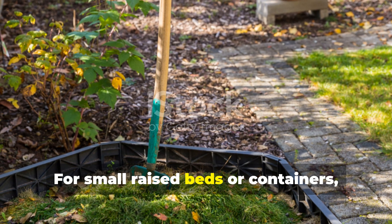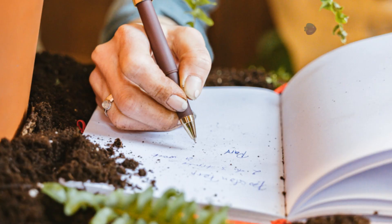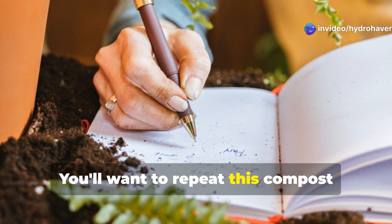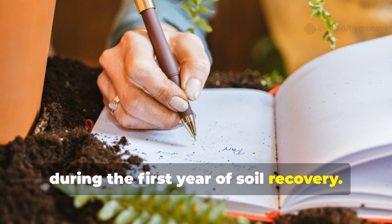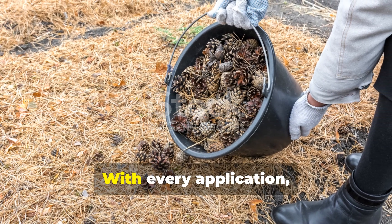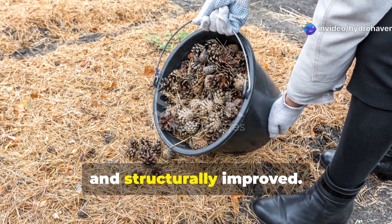For small raised beds or containers, you can use compost as a top dressing, especially during the growing season. Repeat this compost application every 3 to 4 months during the first year of soil recovery. With every application, the soil becomes richer, more biologically active, and structurally improved.